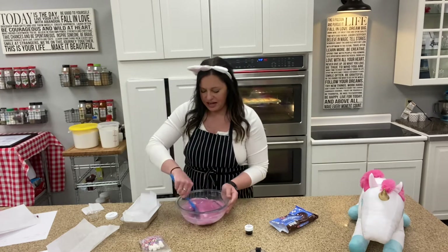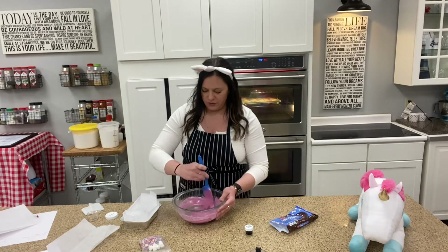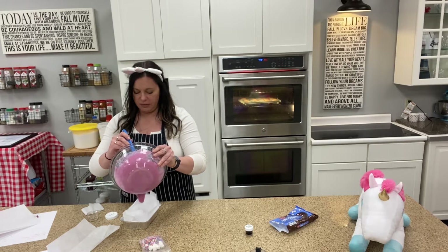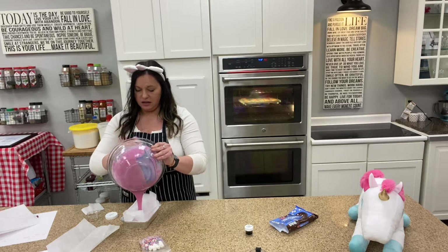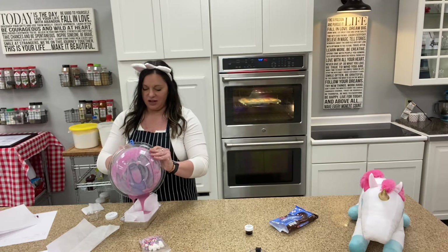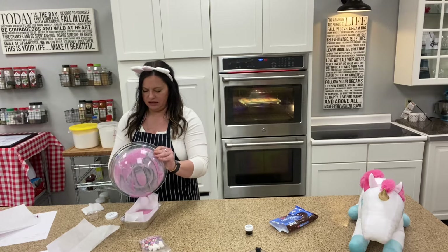This is very drippy and warm, so please make sure that you have a helper with you. We're going to take and pour right from the center of the parchment paper this beautiful fudge filling into our bowl. I'm going to use my spatula here to get all of that out of the bowl as much as possible.